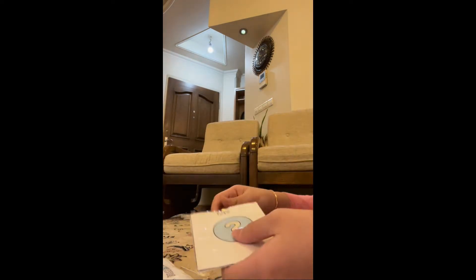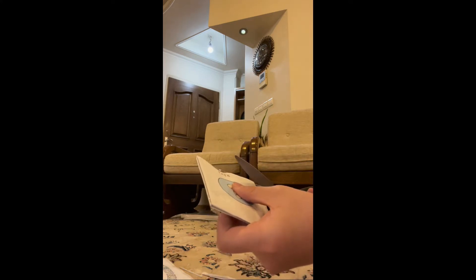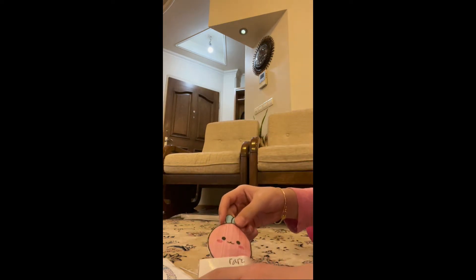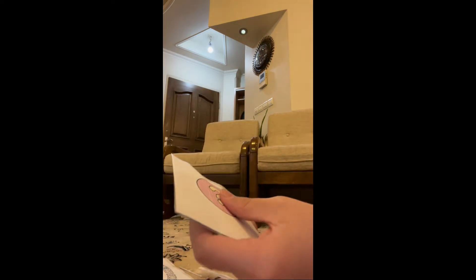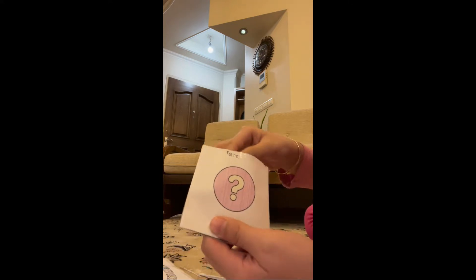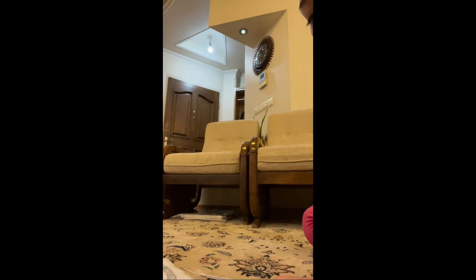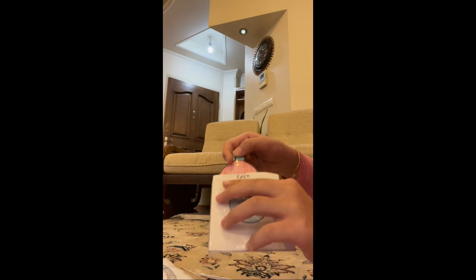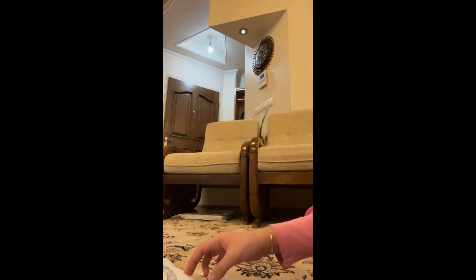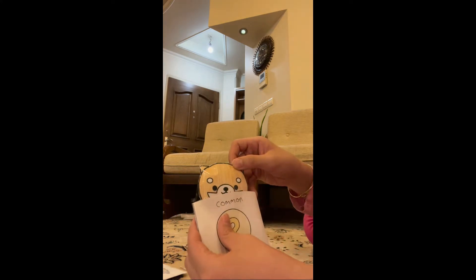For the second common we got a Shiba Inu — a little teeny tiny one. Let's open the two rare ones. For the first rare we got a mini carrot — cute carrot. And for the second rare, oh my gosh, it's a reversible octopus! So to recap: second rare is the octopus, first rare is the carrot, first common is chicken, and second common is the Shiba Inu.